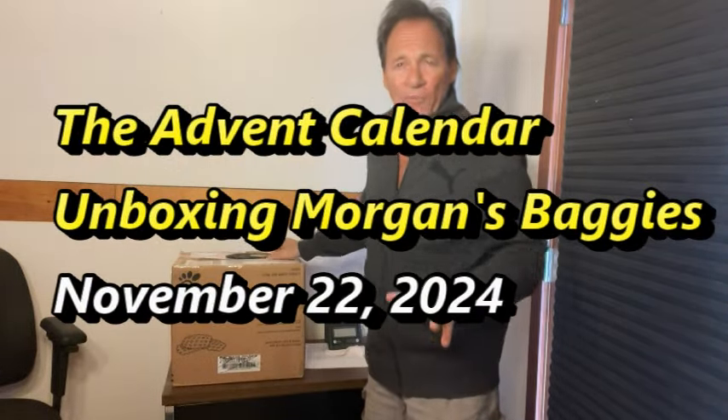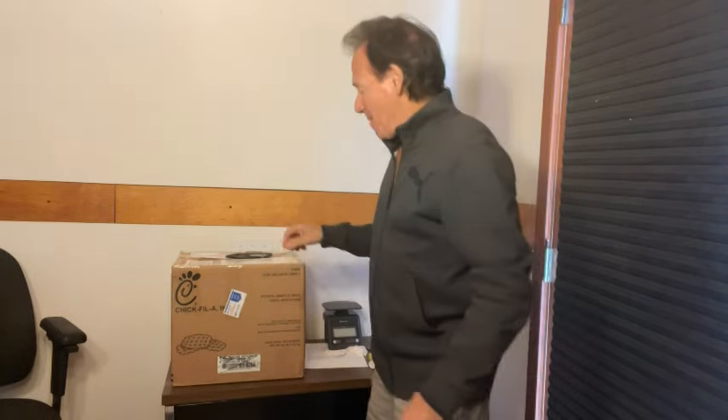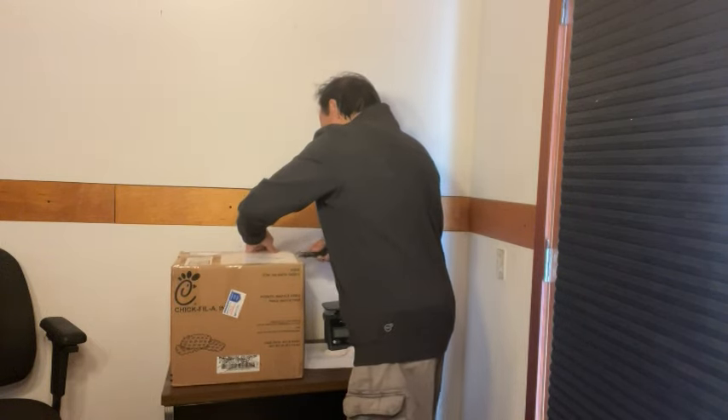Hey everybody, it's Friday before Monday, November 25th, and I promised I'd ship all the advent calendars out. I just got up and it's cold outside, but I got this package from Morgan. This is all of the bags she's been working on for the last month — the little baggies. There are close to a thousand baggies in here that I have to fill over the weekend with masks and parts and things. She got her part done, I got my rubber parts made, and now I have to get them in the baggies and in the boxes and out to you guys. Let's see what this looks like — you're going to see it with me for the first time.